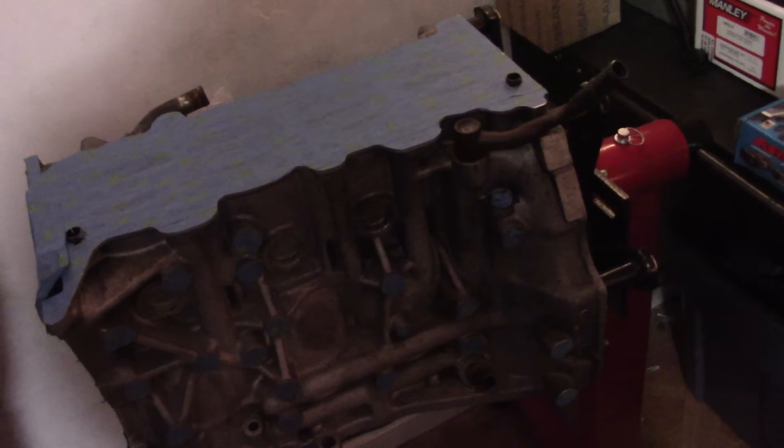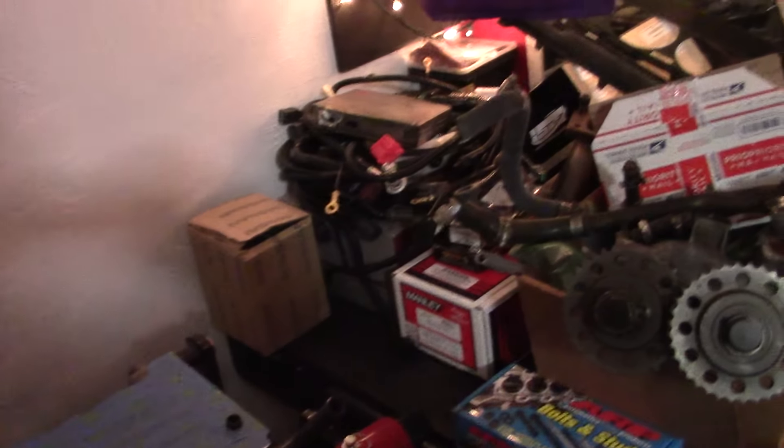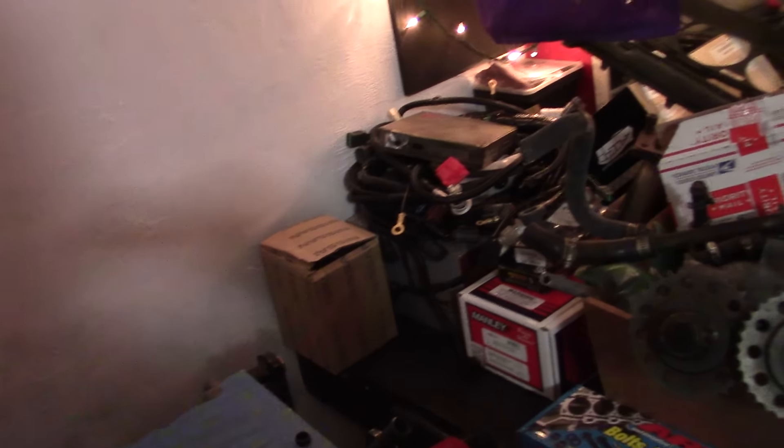This is the second one. The first one made exactly 400 to the wheel and kicked the rod out of the block. So we've upgraded a few things — we got a standalone computer this time so we can tune it a little better.